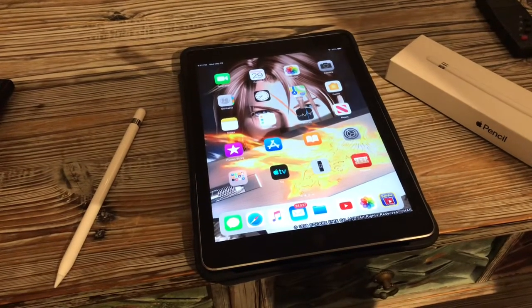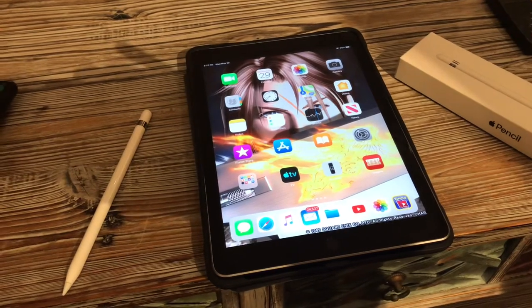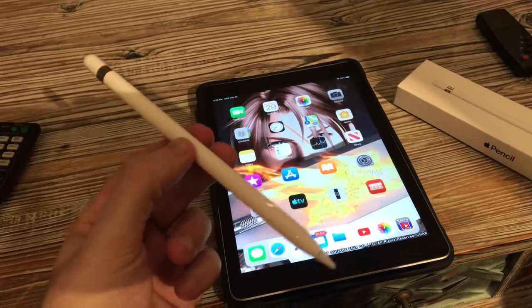Hey gamers, Maniac here with GameAccess.net showing you guys a how-to on how to use the Generation 1 Apple Pencil. This is the Generation 1 Apple Pencil.